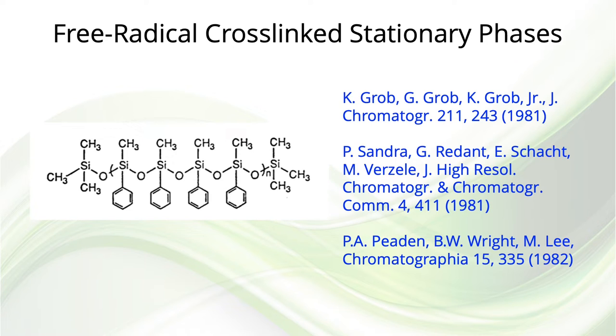The stationary phase used in this first study was a methylphenylpolysiloxane that we heavily cross-linked with a peroxide-free radical initiator. At the same time, unknown to us, two other groups in Switzerland and Belgium were working on the same thing, but for high-temperature gas chromatography. All three groups published papers within one year of each other. This has become the basis of immobilization of GC stationary phases today.